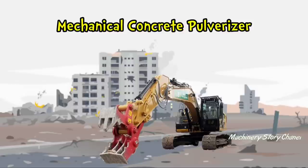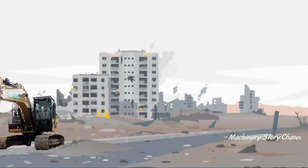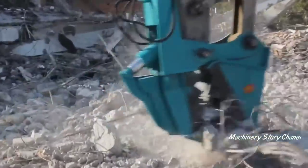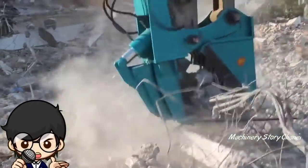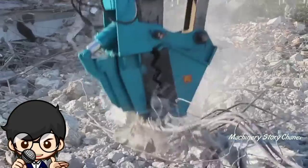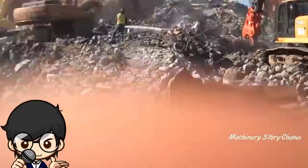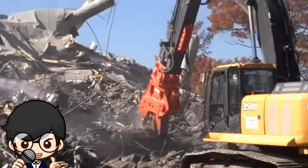Mechanical Concrete Pulverizer merupakan attachment yang dipasang pada eksavator yang berfungsi untuk mencacah beton menjadi potongan-potongan kecil dan memotong tulangan yang ada di dalam beton. Alat berat ini sangat efisien digunakan pada proses pembongkaran gedung.